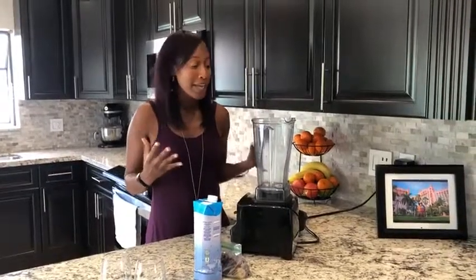Nicole, your pancakes look delicious and I know they taste delicious too because I've tried them. So guys, definitely try her pancakes. My breakfast hack is making a really nutritious smoothie as a quick way to go out the door.